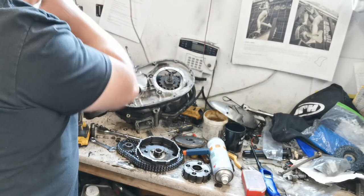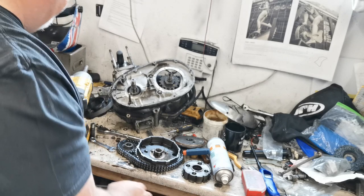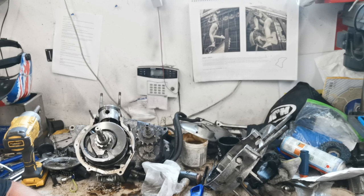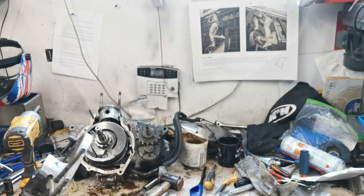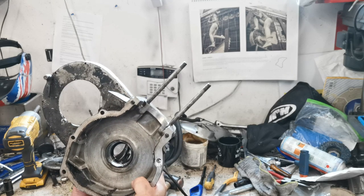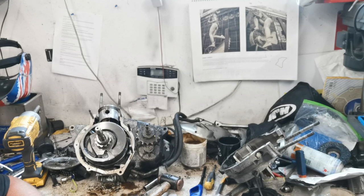Now undoing that sprocket — get that off and then split these cases. After undoing that final nut and then using a copper hammer to lightly tap the case, it's finally come undone. Just gentle taps left and right, left and right, up and down, left and right, and then we have the case separated. That obviously means things are starting to get a bit serious, so we need to have a look at this crank and move on to the next stage.